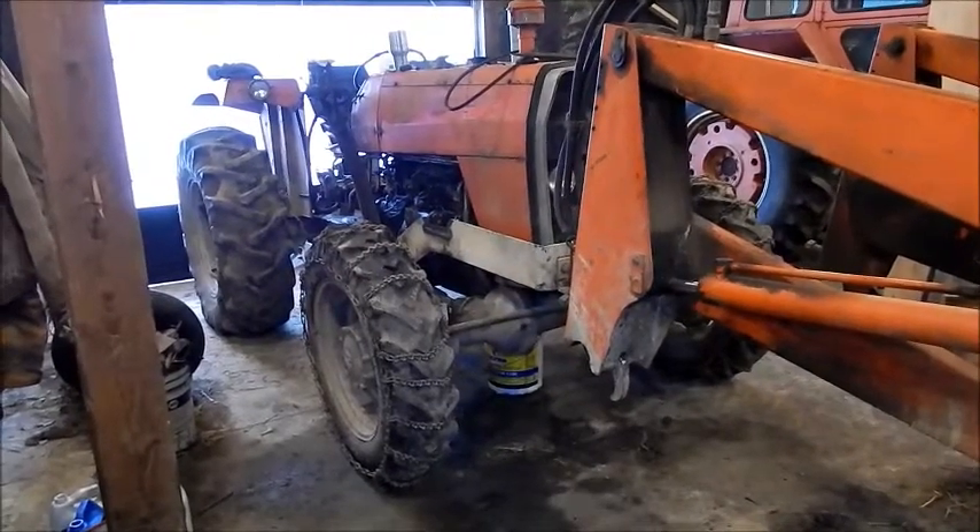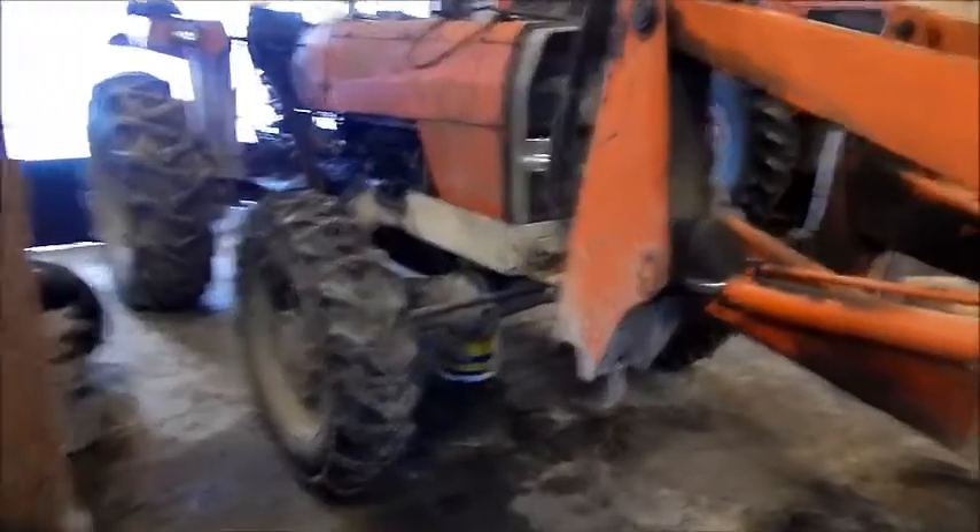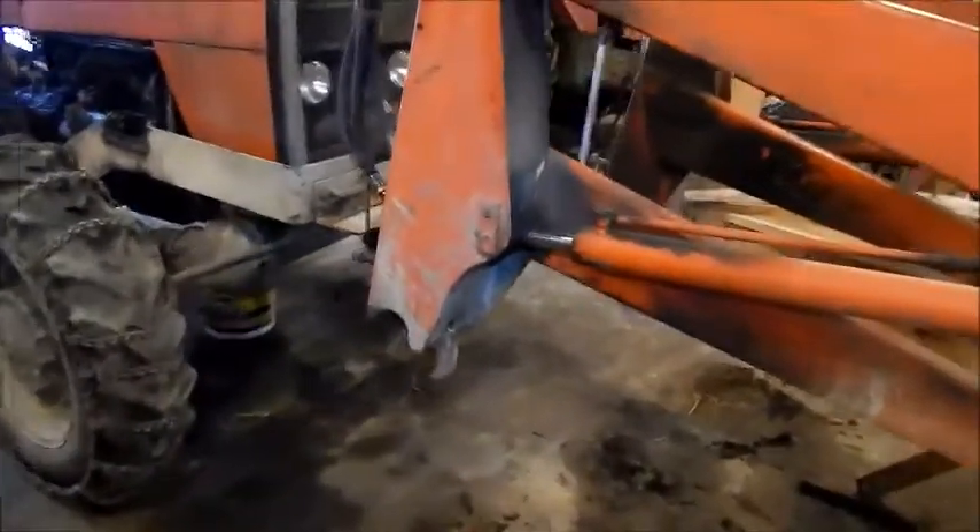Alright, working on the IMT 560. I got the loader off.